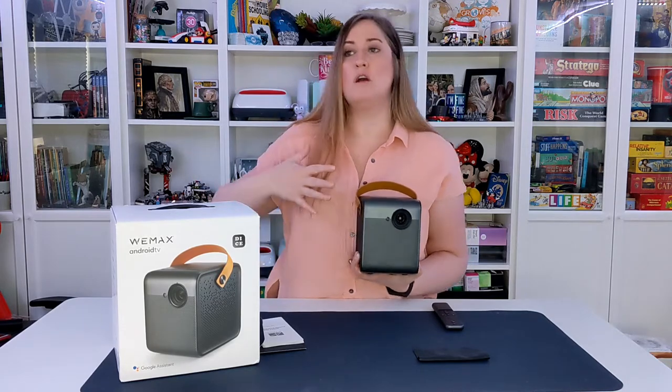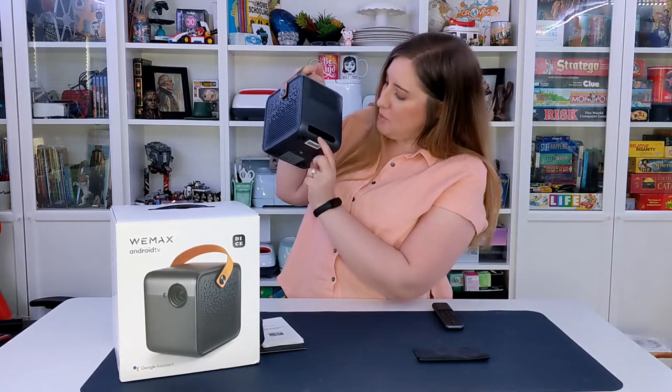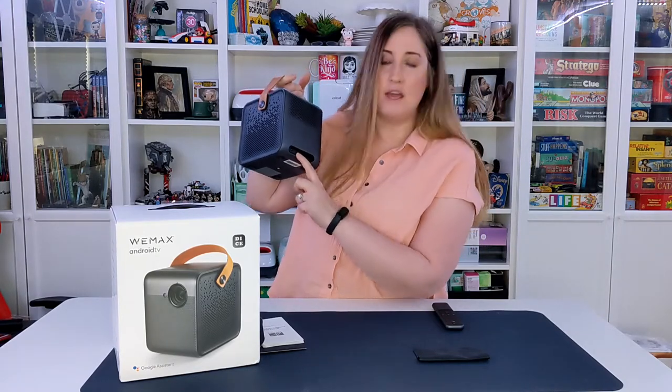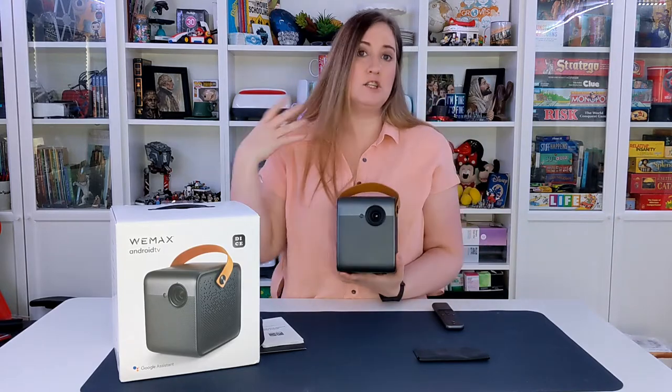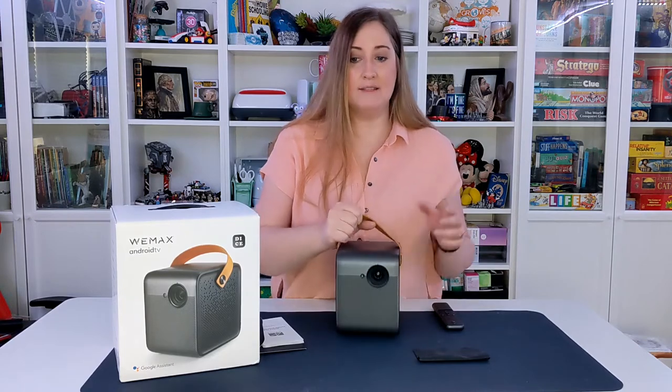If you want to use this for a presentation or gaming with your gaming system, on the back they have a USB connection as well as HDMI, and there's also a headphone jack so you can add additional speakers if you want.